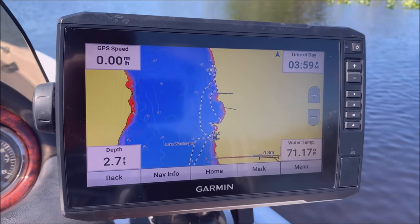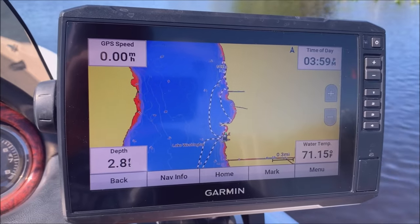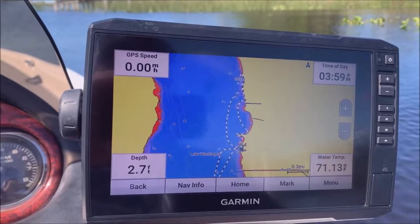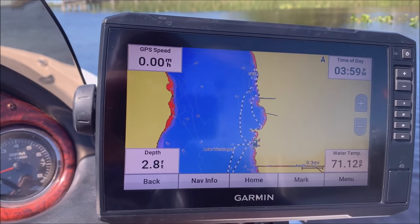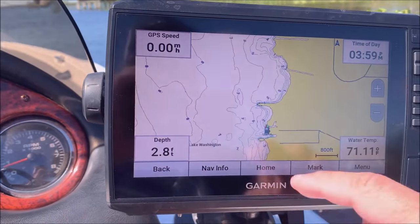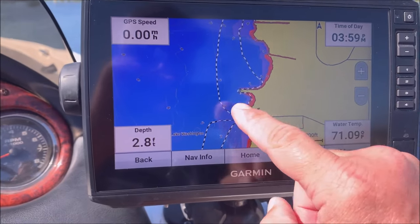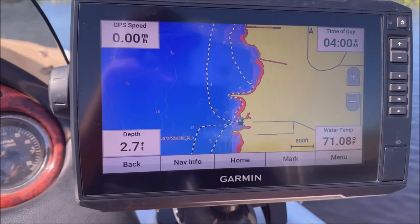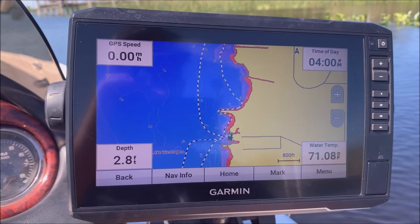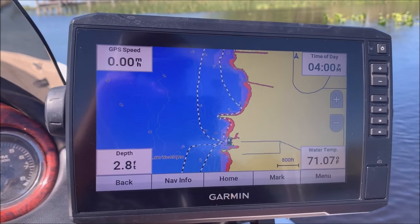All right, so the first thing I figured I'd do — I just put in and I'm sitting here at the boat ramp with the power pulled down. The first thing I usually do, at least when I'm at a new body of water, is put a waypoint by the ramp. You can do that just by hitting the mark button, or you can hit the screen and do it that way as well. Marking the ramp is always a good idea to make sure you can get back — I definitely recommend doing that, especially if it's a lake you've never been to.